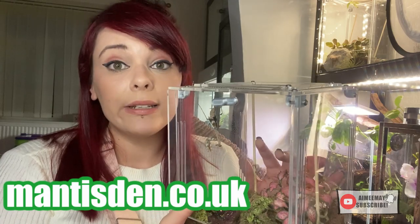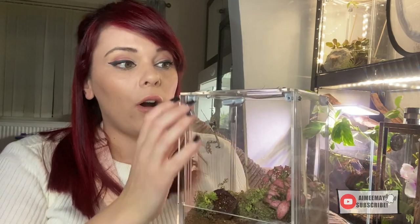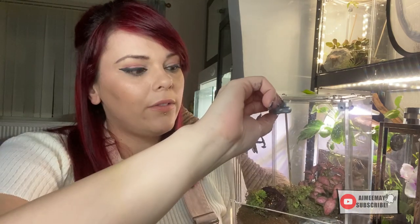Some of my favourite enclosures: I've got a glass vivarium and an acrylic 3D-printed enclosure from Mantis Den. One was gifted and one I had a discount on — I wouldn't promote products I didn't think were great. The Mantis Den 3D-printed enclosure has top ventilation and side ventilation on each side, giving brilliant cross ventilation. They've also started making them with front-opening doors, which is fantastic, especially if you've got a really nasty mantis.